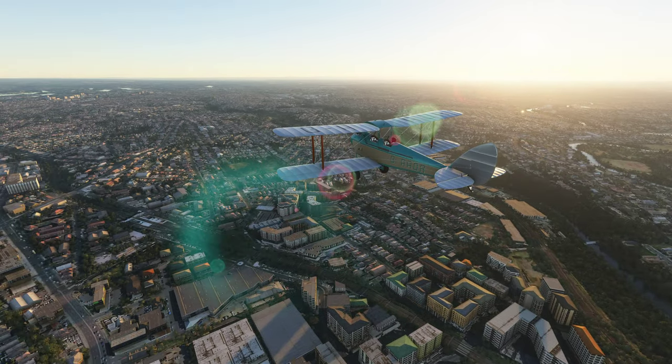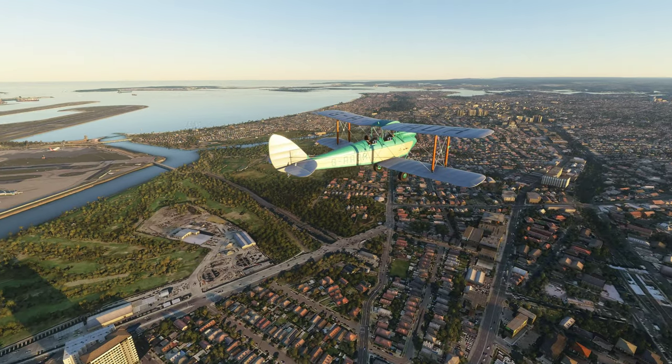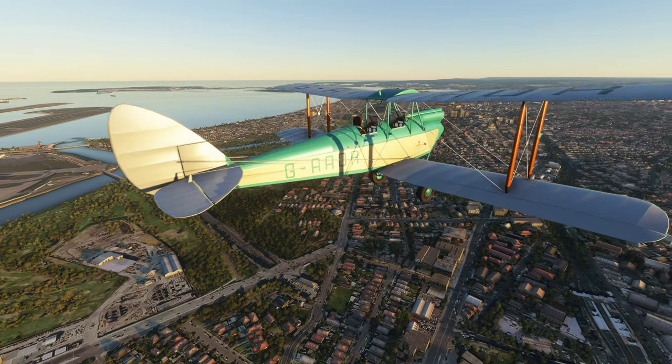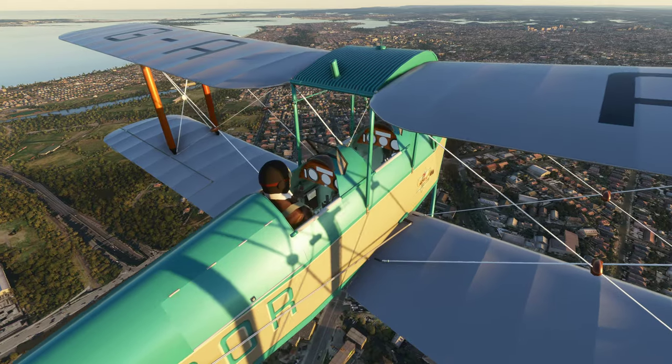Get yourself a free Moth — not just the Tiger Moth one that I've shown off previously. Wow, this is really trimmed well. I still don't have the outside gauges there — and we've lost the pilot.